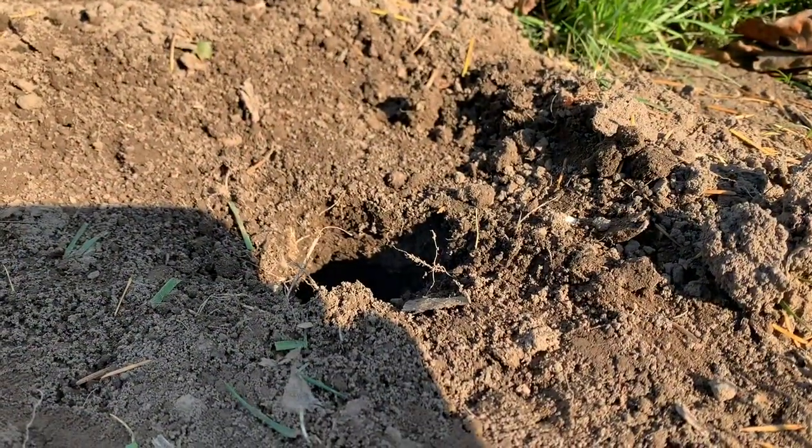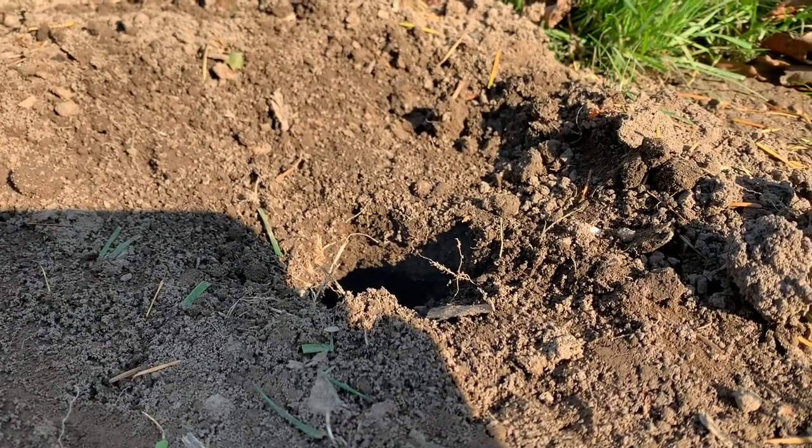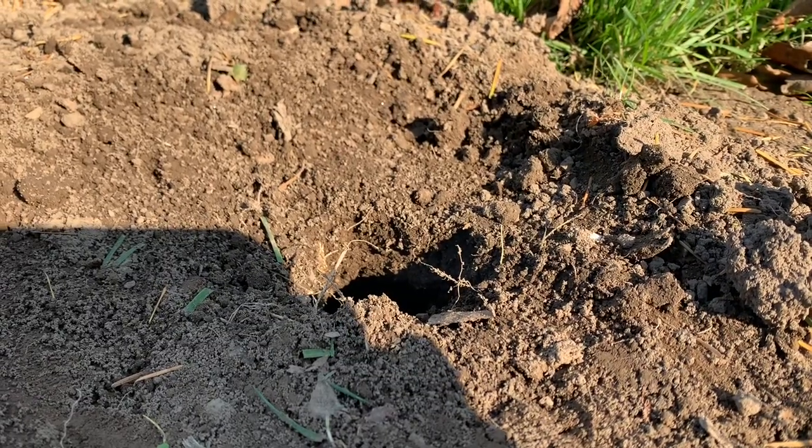So far so good. I don't know if you can see it, but there's exhaust coming out of that hole. We're going to plug it up a little bit this way.